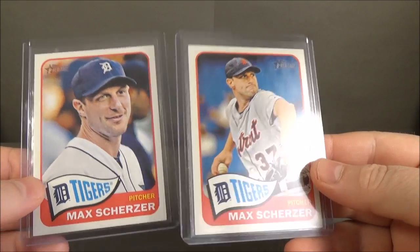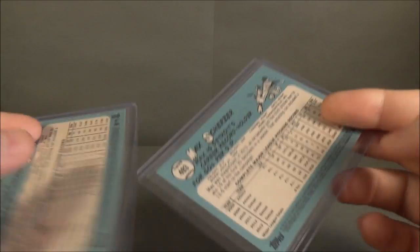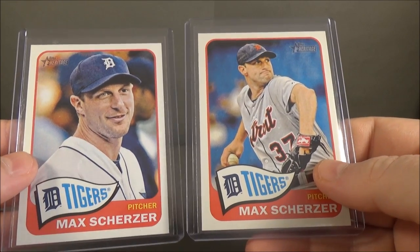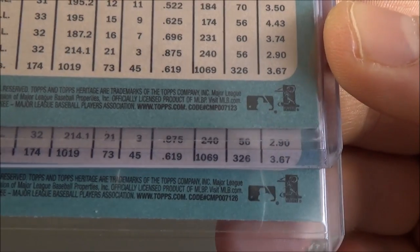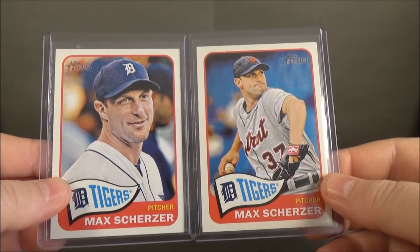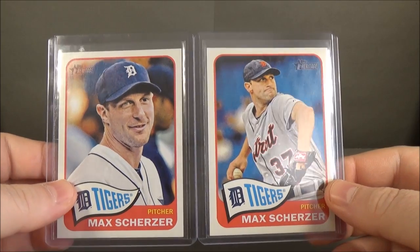This is a variation — two different pictures, same year, same product. How do I know it's a variation? The Cardboard Connection checklist tells me it's the action variation. Also, the code numbers are different: the standard card reads 1, 2, 3, while the variation reads 1, 2, 6. You're going to have to check the checklists on Cardboard Connection; they give a pretty comprehensive guide to determining what's a short print and what's a variation.